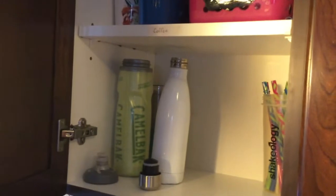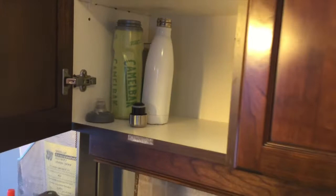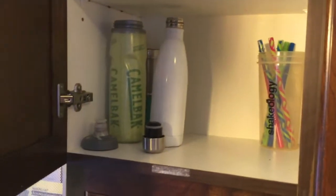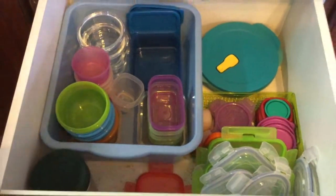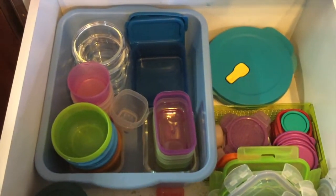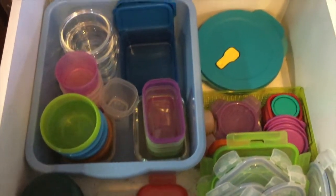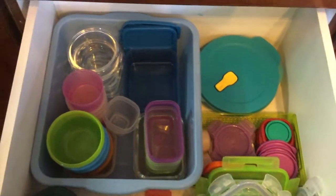For the water bottles, I keep them in the first cabinet, where we keep all our travel mugs, shake mugs, cups, and water bottles. A few are missing because they're being washed, but most of them are kept in here. For my containers, I keep them in my deep drawer and I try to keep them in a bin because it keeps things a little better organized.